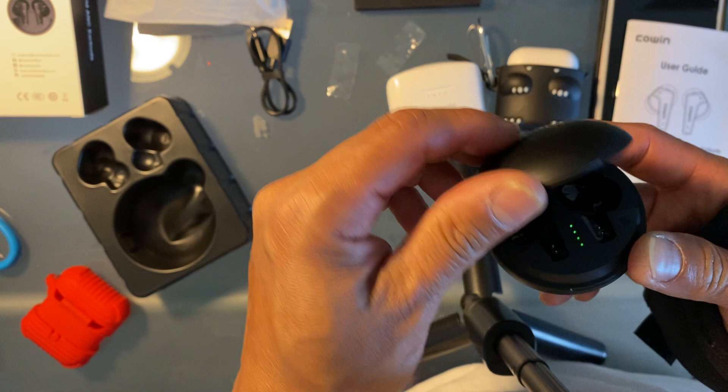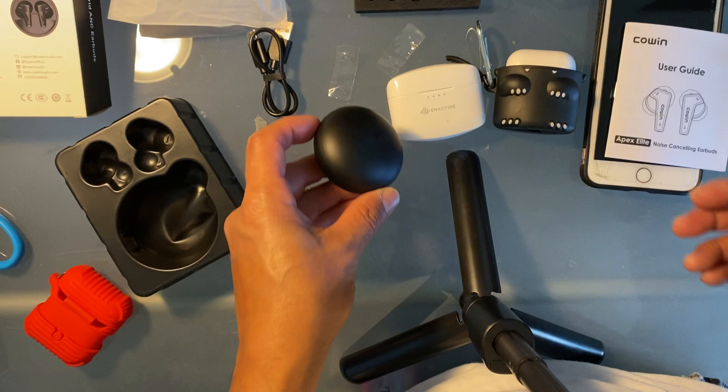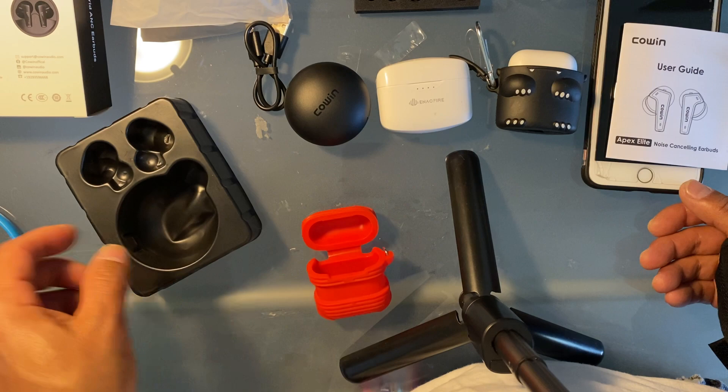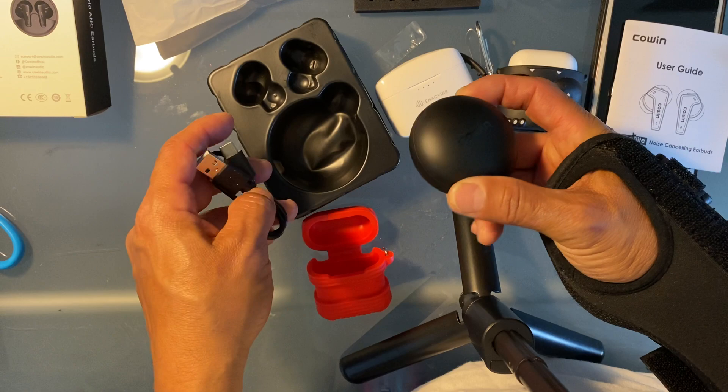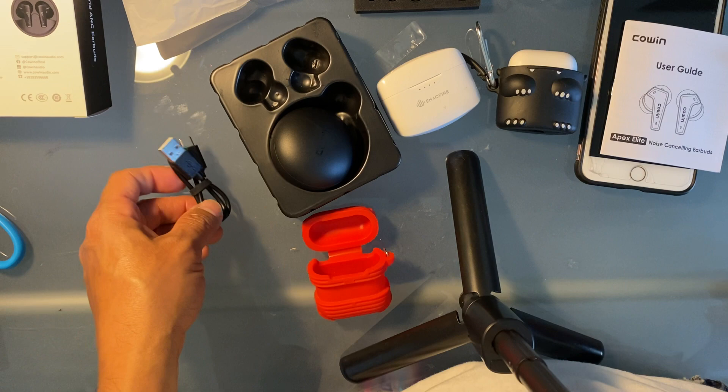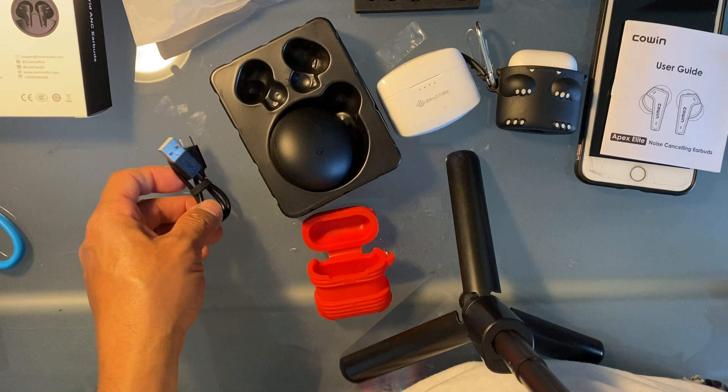Why don't you guys check it out and consider buying this as a backup? The problem with these devices is they easily get lost and are expensive to replace. If you buy a more inexpensive one, it doesn't hurt as much if you lose them — because if you lose one, you can't just buy the left or right side individually; you have to buy another full pair. That's pretty much my review of this product. Thank you for watching, and have a nice day everyone.